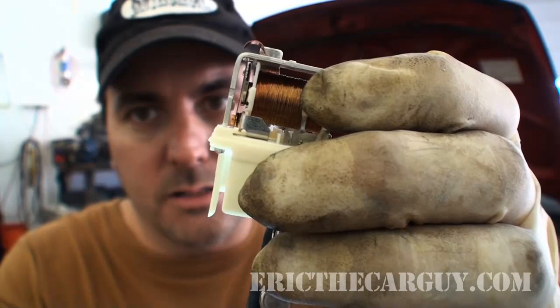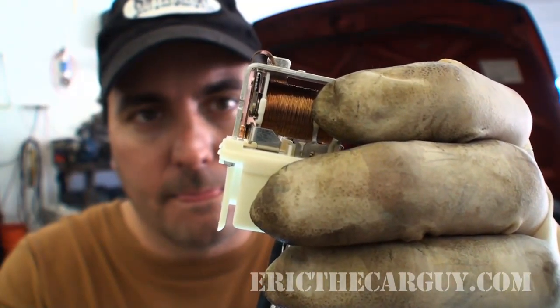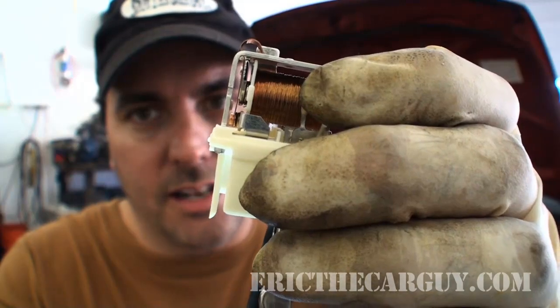To wrap up: relays are electromagnets used to take a low-amperage circuit and control a high-amperage circuit. Another quick test — if you have a suspected bad relay and there's another identical relay right next to it, just swap them and see if the circuit works. I'll also show you that electromagnet in action — that clicking you hear is exactly what's happening inside the relay when it's active.